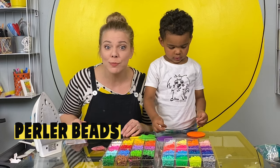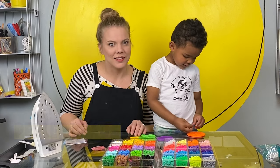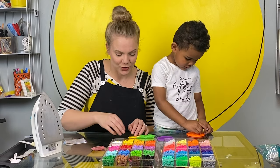Have you ever done perler beads before? Have you? No. I haven't either — well, not for a long time. Maybe when I was a little girl.